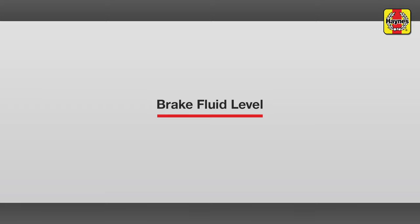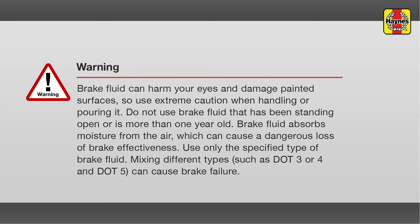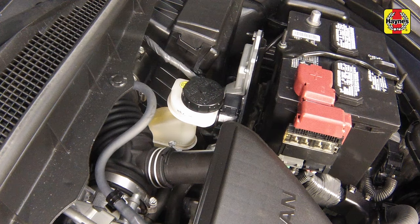Brake fluid level. The brake master cylinder is mounted on the front of the power booster unit in the engine compartment. The fluid level should be maintained between the max and min lines marked on the side of the reservoir.